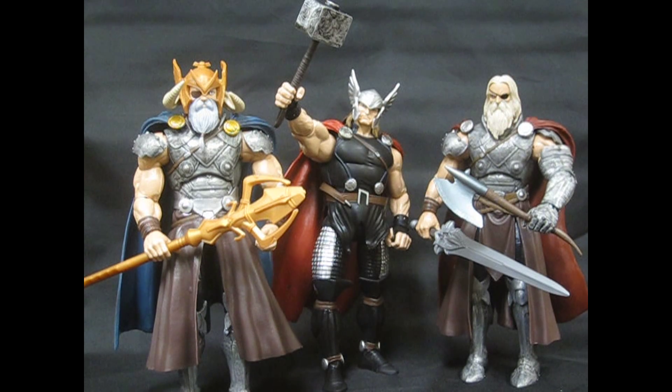He's pretty big. You can see him next to the regular Thor. The regular Thor is a little bit bigger muscle-wise, but overall they're kind of the same size — same height and everything.